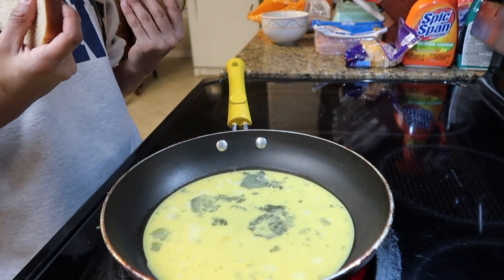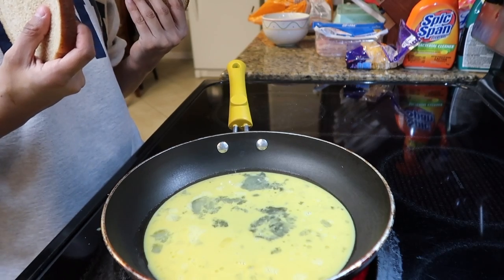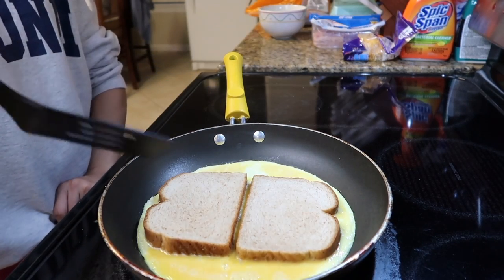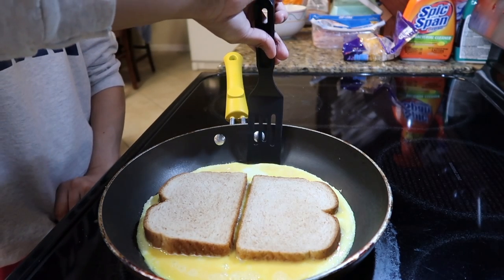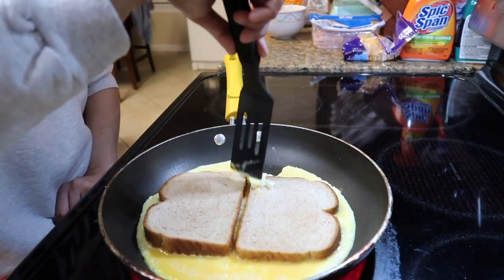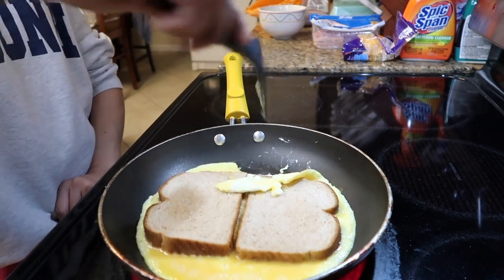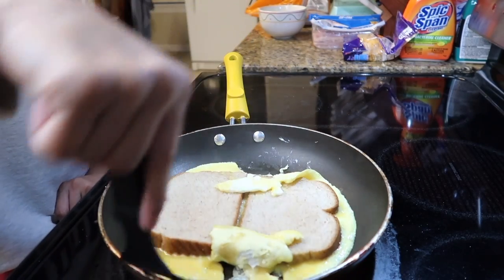I'm trying to decide whether to flip it now or wait... I can't do it. I hope this works — I don't know if it's going to be a fail. I'm not sure whether I should wait or flip. Nope, nope — okay, I messed up already. Yikes, this was a big fail.